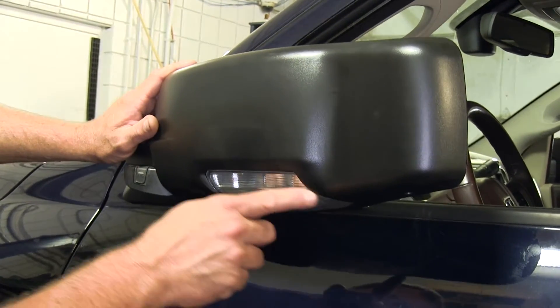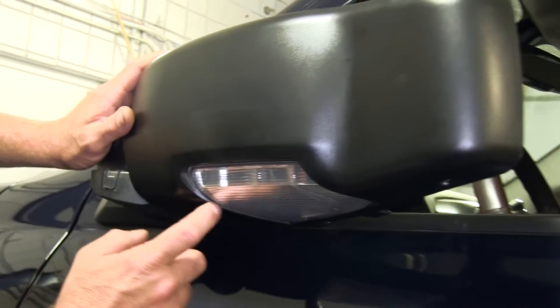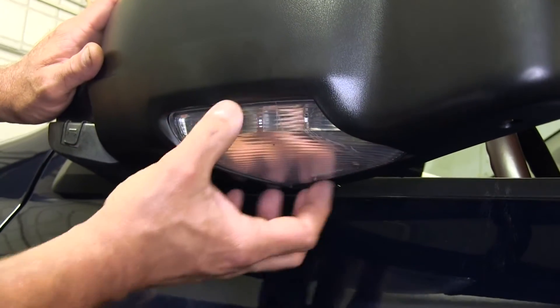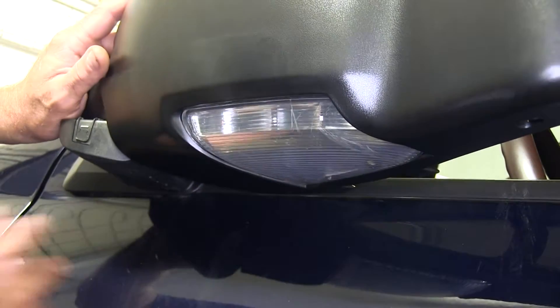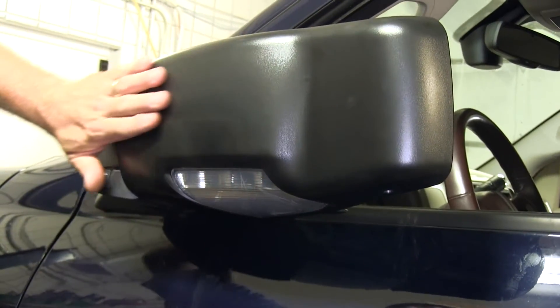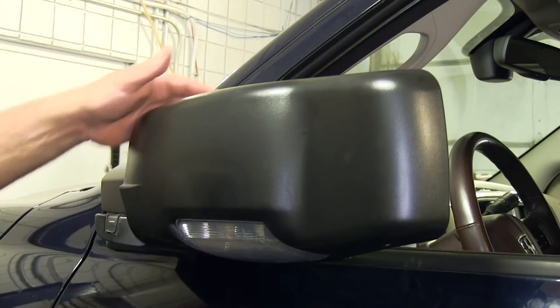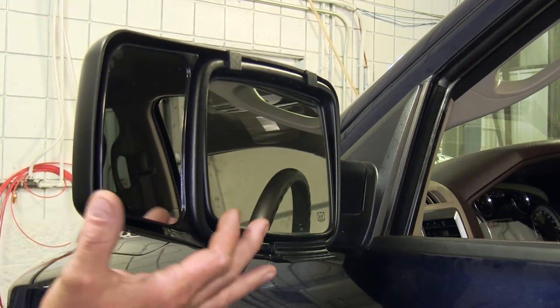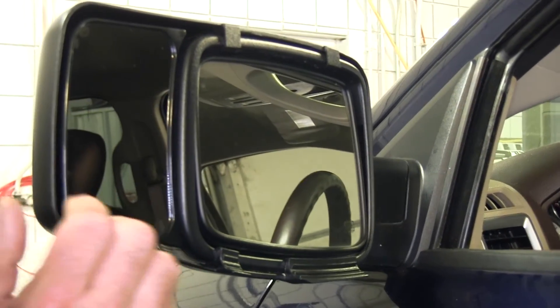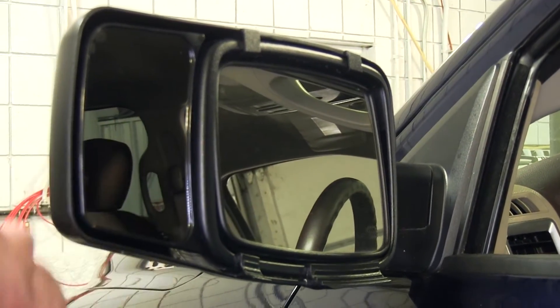You'll notice it does have the cutout on the bottom side for your turn signal, or if your vehicle has the opera lights that are going to light up for the ground, that also will still work. You can see it contours our factory mirror very nicely and gives it that OE look. Being it sticks out about four and a half inches past our factory mirror, it's going to add to your line of sight when you're passing vehicles and changing lanes.